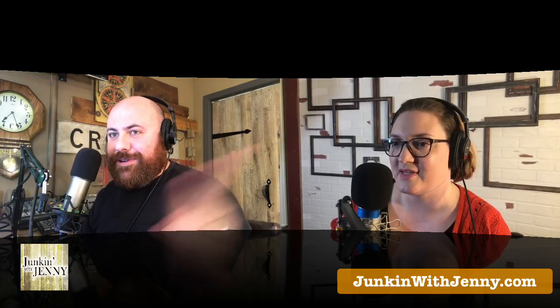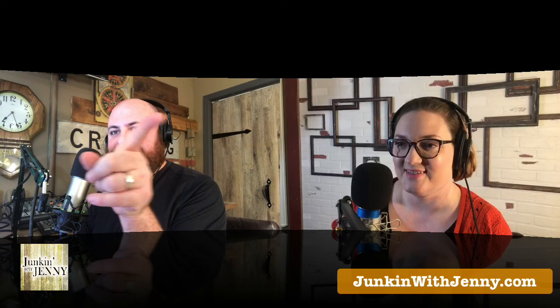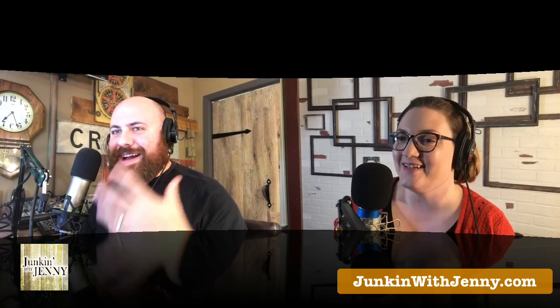I'm Tony Bruschi. That's Jenny over there. Actually, I have to point this way the way the camera is. I get so confused by the way I'm looking at the screen here and where everything is because it's opposite.